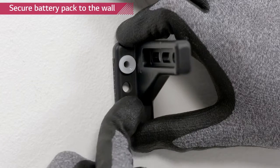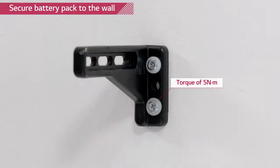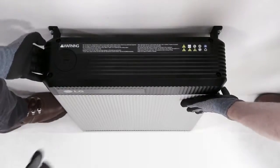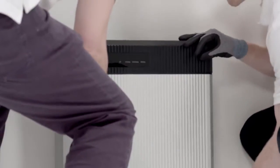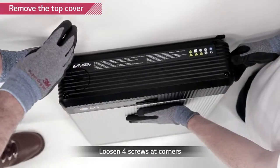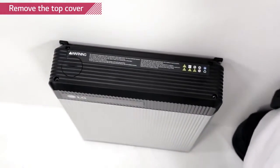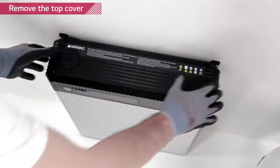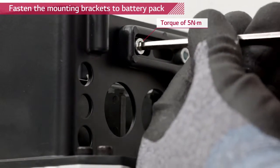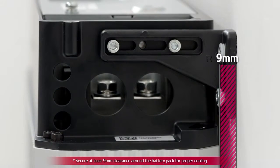Fix the provided mounting brackets to the wall with M6 screw anchors with a torque of 5 Nm. Place the Rezu battery pack between the wall mounting brackets. Loosen the four screws on the top cover and remove it. Fix the Rezu battery pack to the mounting brackets using M5 hex socket screws with a torque of 5 Nm. Remember that the battery pack needs to have a distance of at least 9 mm away from the wall.